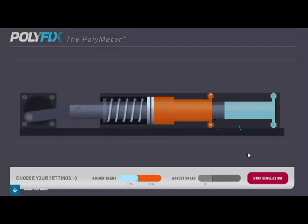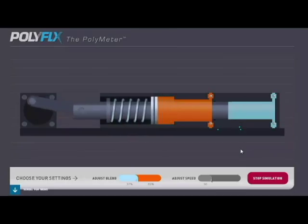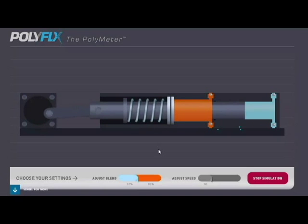Remember, the plunger pumps the same amount of blue liquid regardless of where the pump housing is in relation to the motor, while the piston ring pumps more in proportion to the position of the housing.